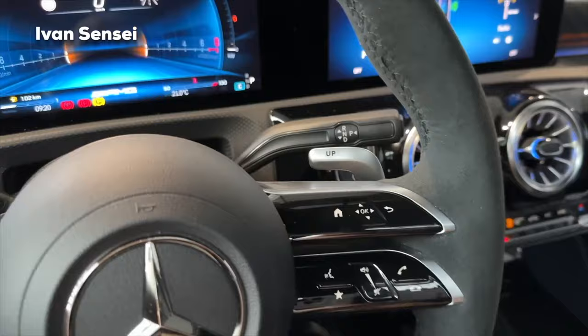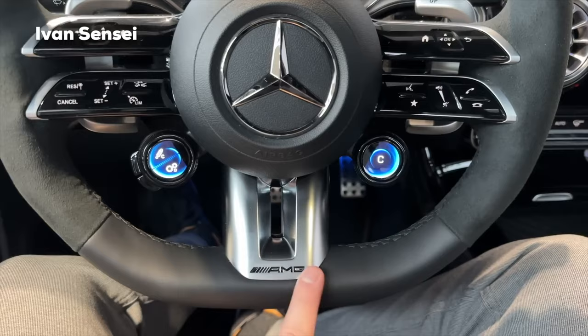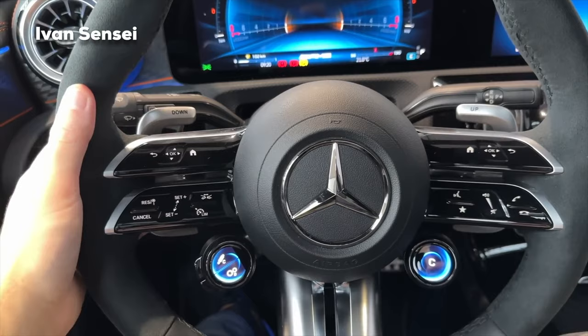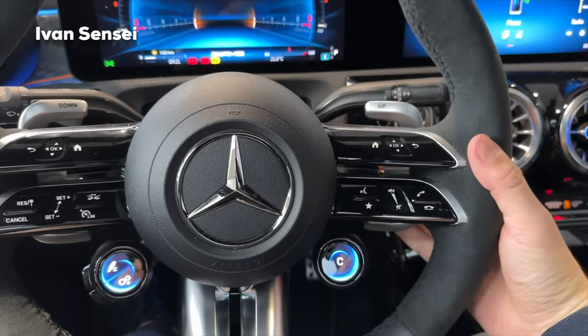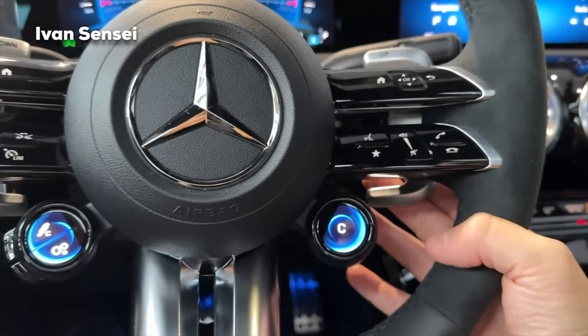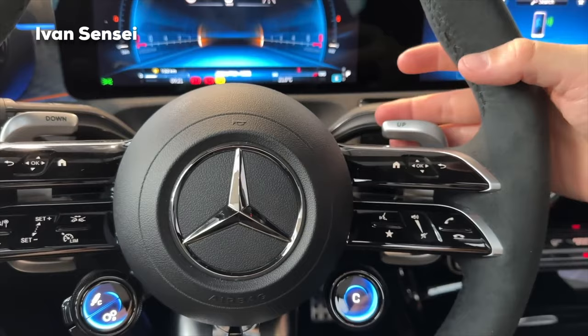The AMG performance steering wheel is flat on the bottom with the AMG logo at the base. The shift paddles are larger than in the pre-facelift A-Class — essentially the same as in the top models. They are metal, so they feel very cold and premium. They are also larger at the bottom with protrusions on the ends, so you can hold them with two fingers and press easily both top and bottom. This is a clear improvement over the pre-facelift.